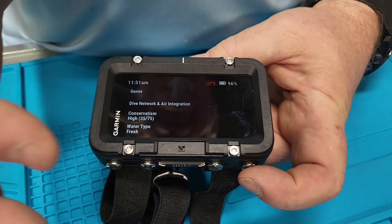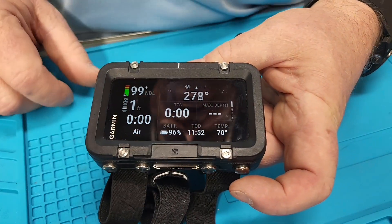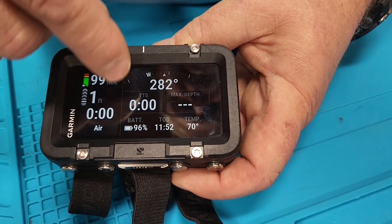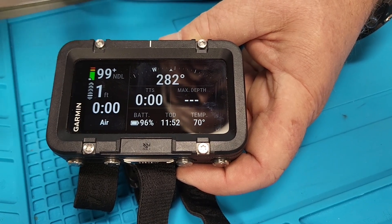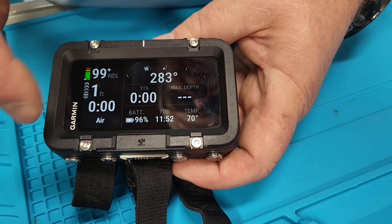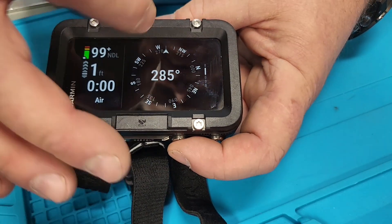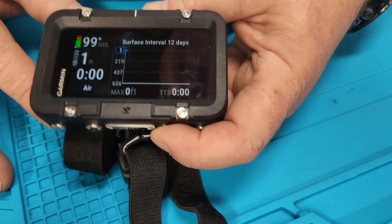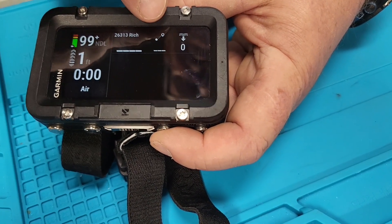We can view the setup — this is everything — then back it out and hit confirm. Now it's ready to dive. This is the dive screen. Some really cool things here: the decompression information area won't be changeable, but all of these other fields are completely customizable. I'll show you how to do that. Scrolling through, you have a compass screen and a surface interval screen that shows you the graph of your dive as you go.